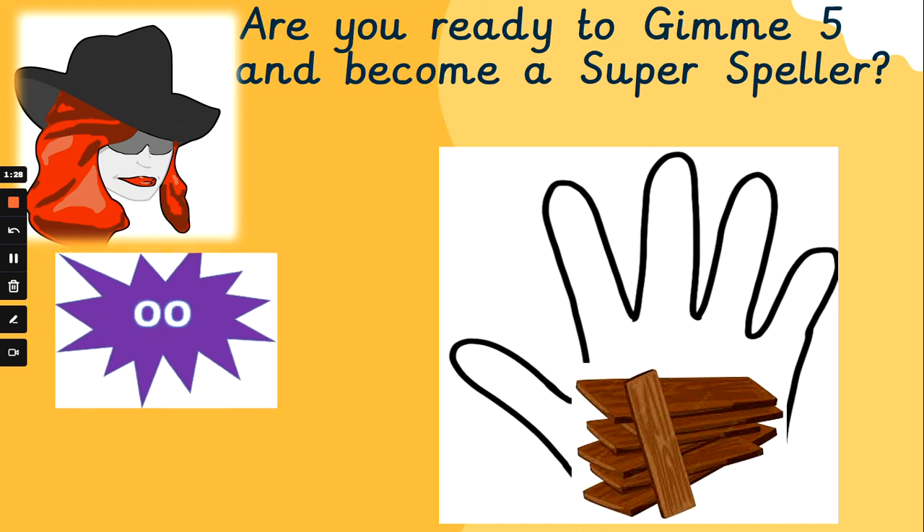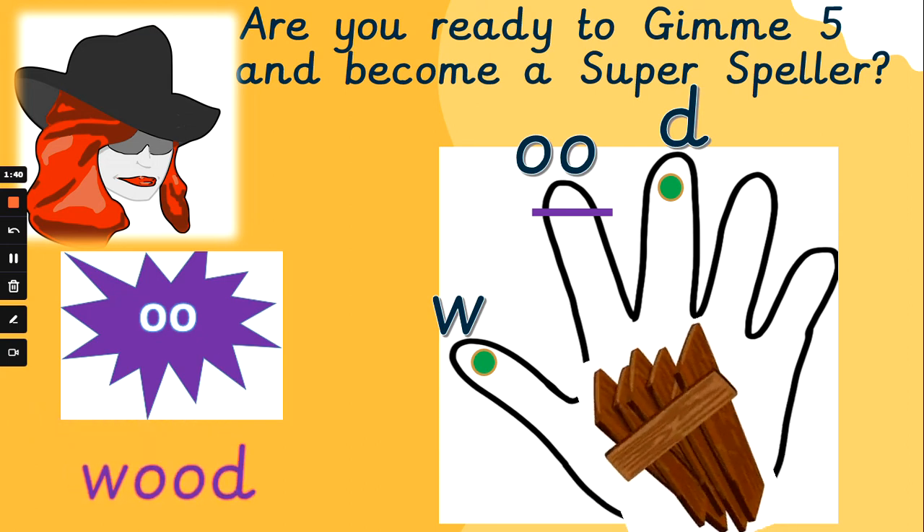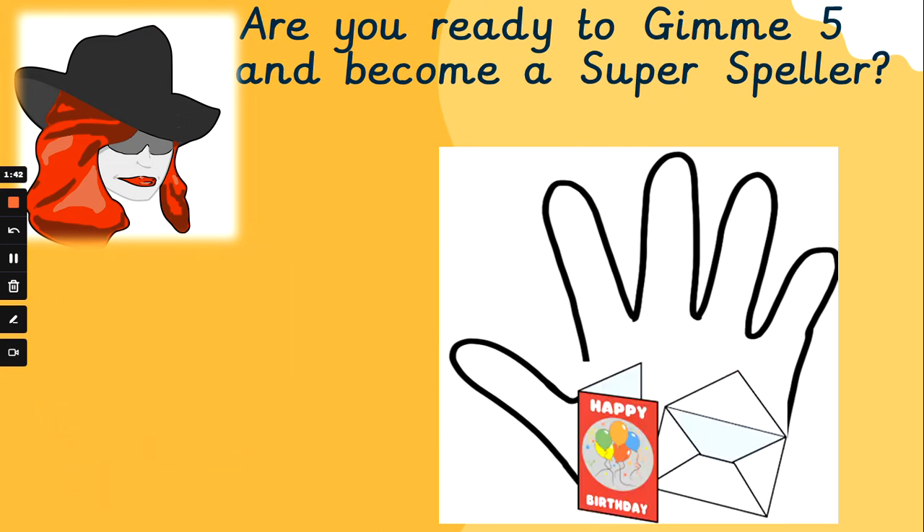What about 'would'? Flex those phoneme fingers. Let's go. W, uh, d — wood. W, uh, d — wood. Did you get that one right? Superb, well done. Let's move on.